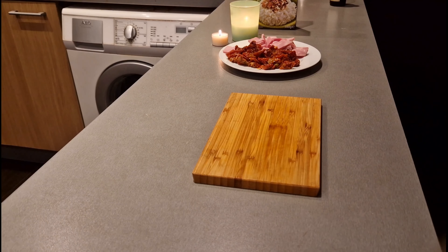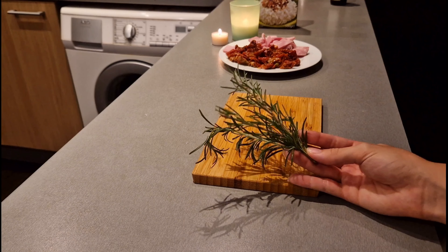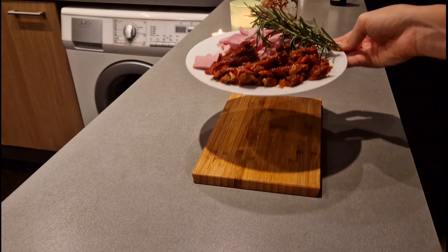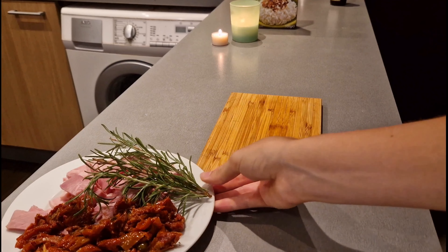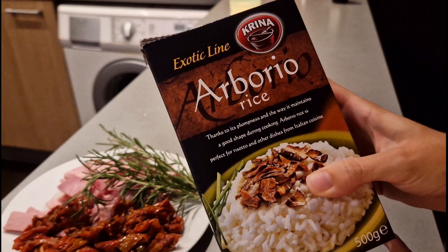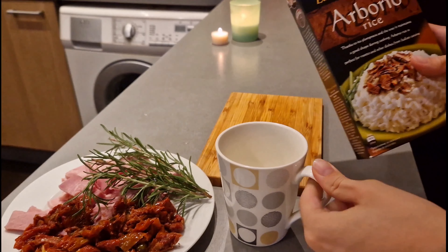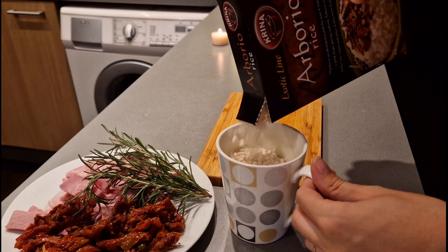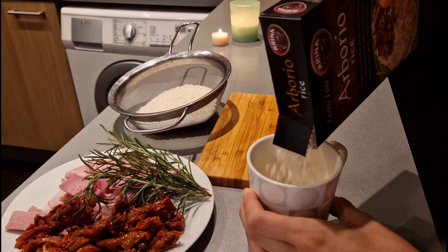A very important step that I always emphasize is actually using fresh rosemary — I took it from the local store. As you can see, it is much healthier and it makes the dish much more authentic. The rice we use is Arborio, perfect for risotto, and I use about a cup and a half in this case. That's enough for about three people for dinner, and I put it on the side of course.